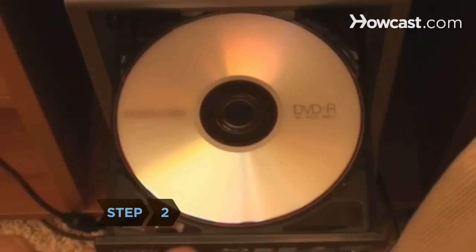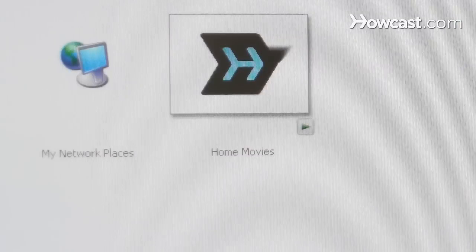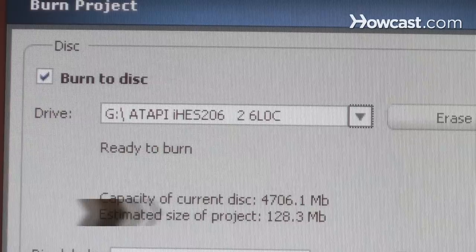Step 2. Insert a blank DVD into your DVD drive. Open the Roxio program and locate the movie you wish to burn from your hard drive or external hard drive. Highlight the movie or select Add. If you have both CD and DVD burning options, select My DVD, the main DVD burning program.